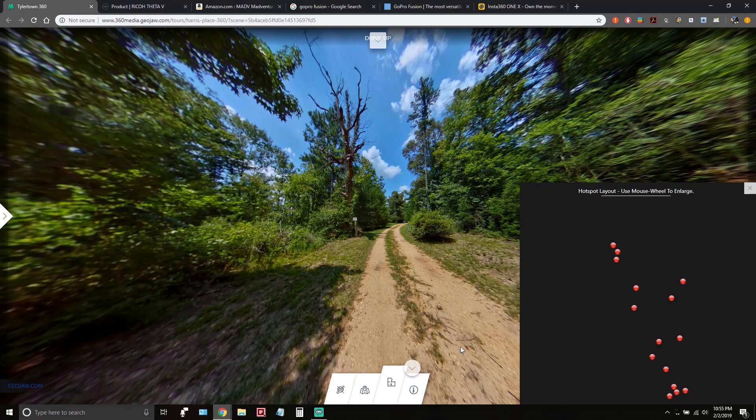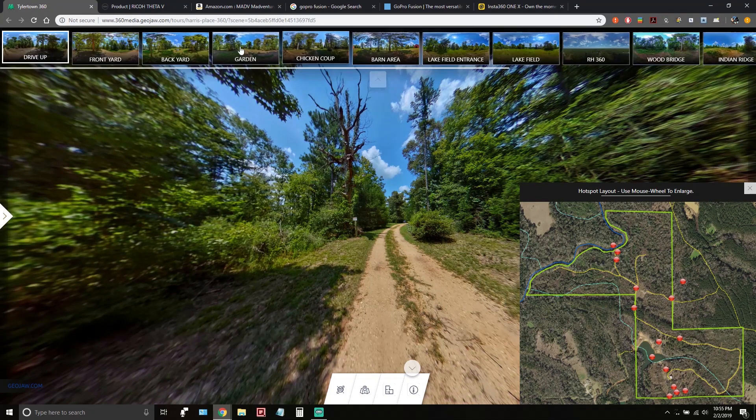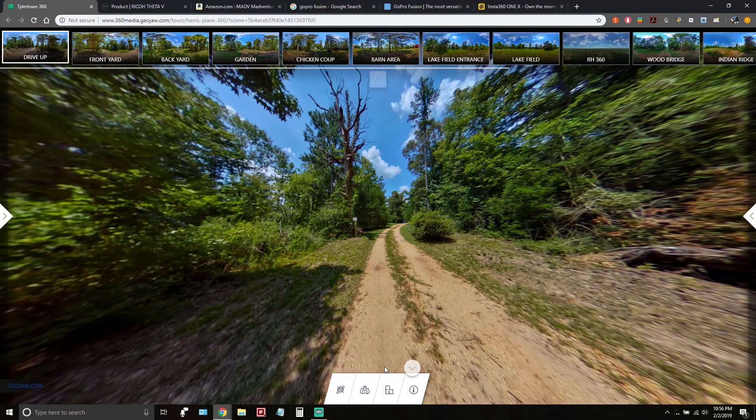Each orange point on the map represents a 360 image taken as we toured the property. They have names corresponding to the images and callouts to guide you through the tour. Going right brings you through the tour. The green outline is the property boundary, and you can see McGee's Creek runs through it — there's awesome creek frontage. There's also a Google Maps view to show you where you are.